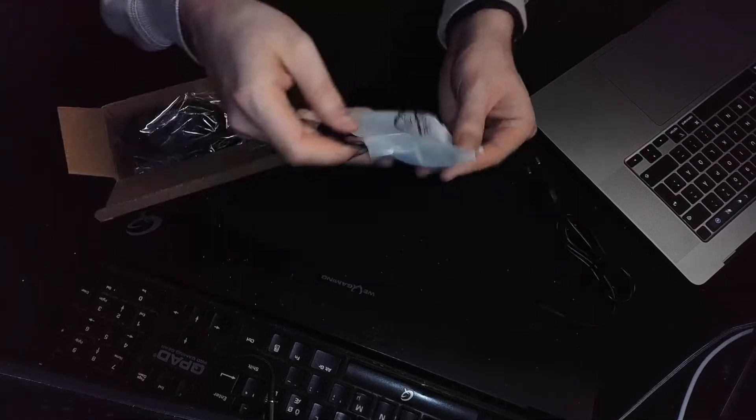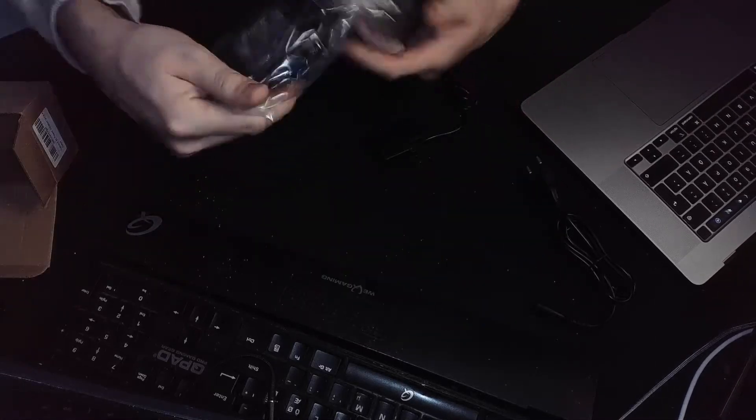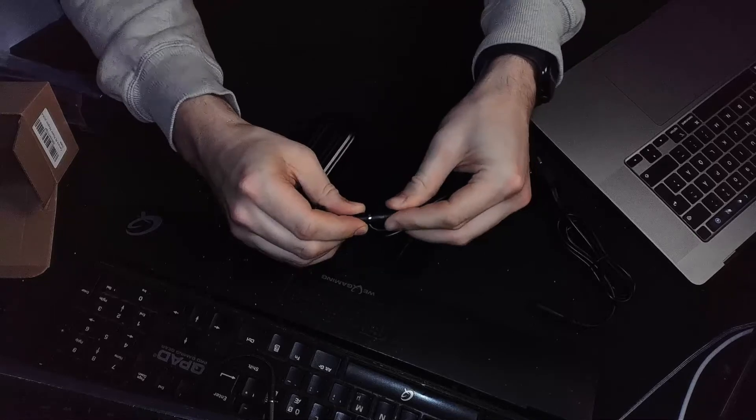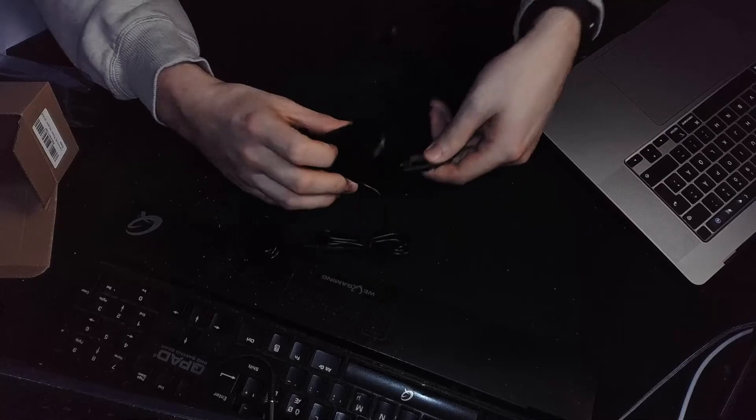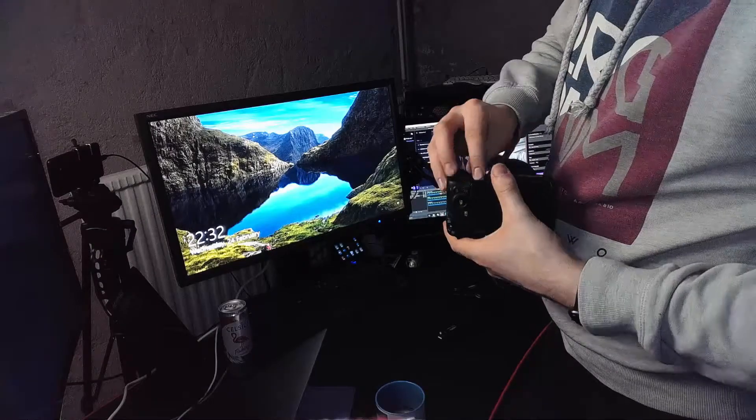Moving on with the dummy battery. We got a cable, and here we got the dummy battery itself. This one's gonna go up in the camera, and then this cable goes in here obviously. So you've seen both of the capture cards and the dummy battery. Let's plug it in and see what it looks like — just gonna do it like this for the B-roll. The new camera. Perfect, let's do it.